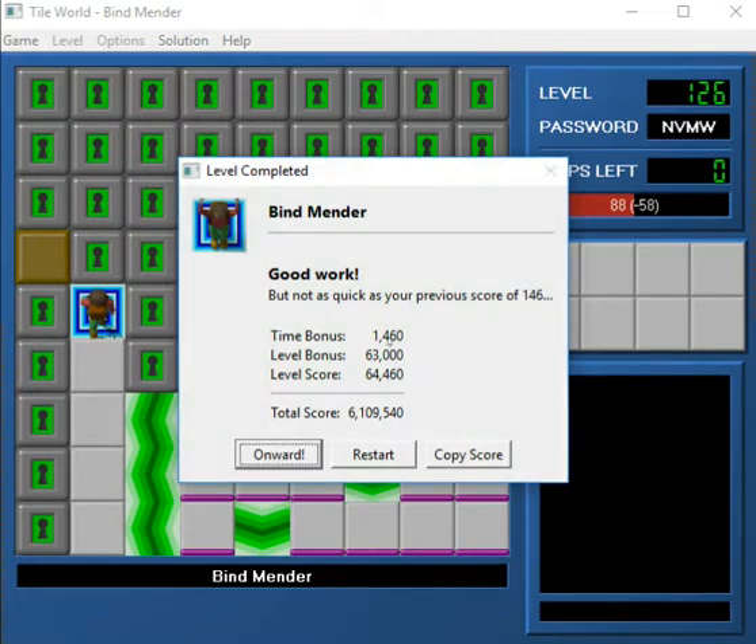Also, you'll notice that there are blocks surrounding the boundaries of the level. Those are Mika's signature — he likes putting blocks around stuff.